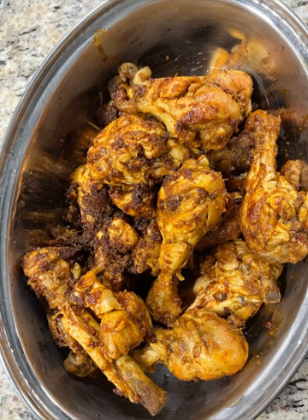This recipe is Chicken Fry. I am using the chicken fry as an appetizer.